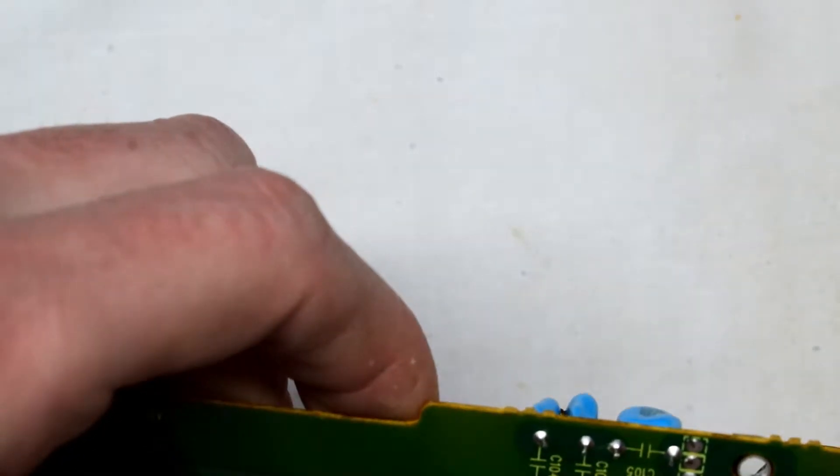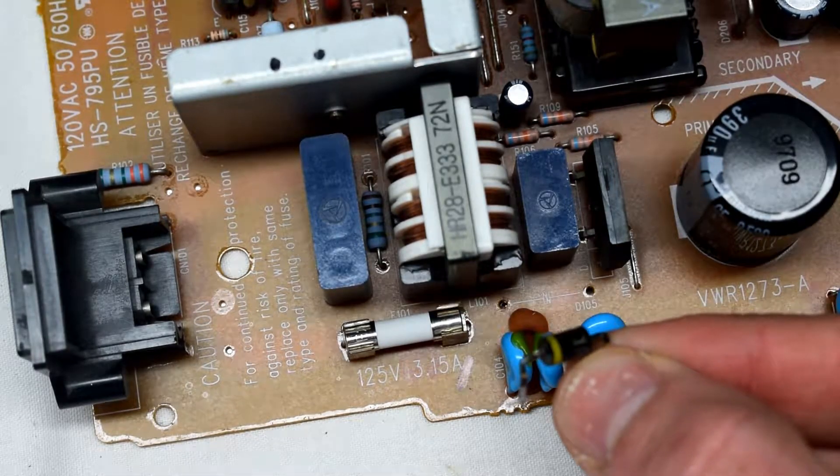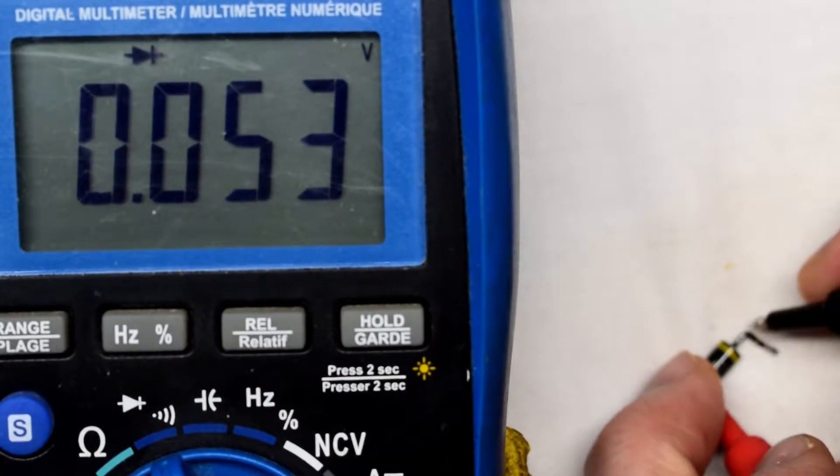Just using my soldering iron I was able to remove that. With it removed we can test it out — we should have some voltage, but this was giving a complete short. You can see it's reading zero there.